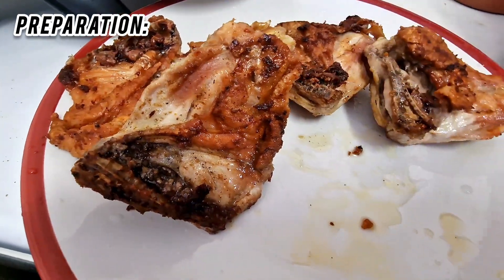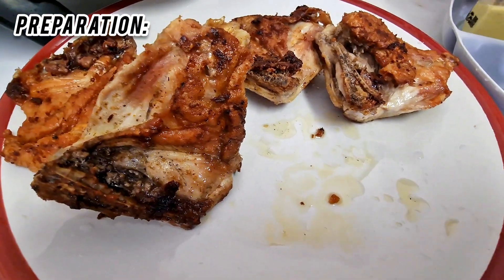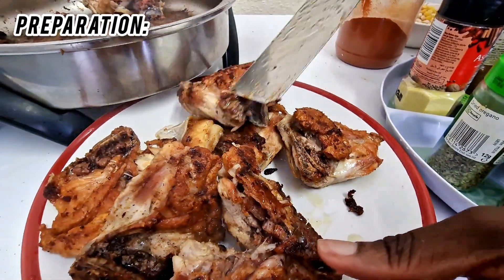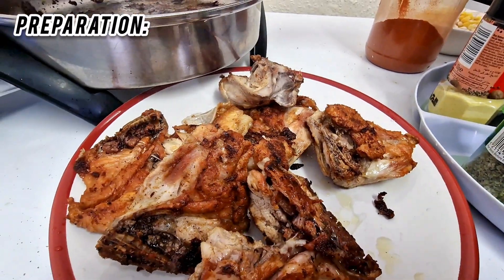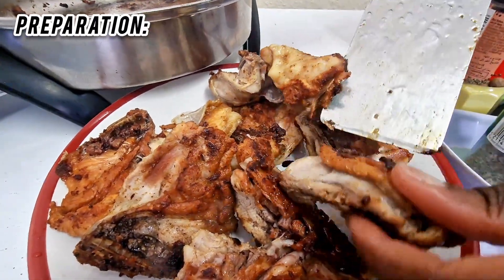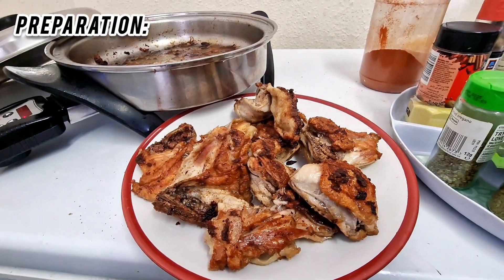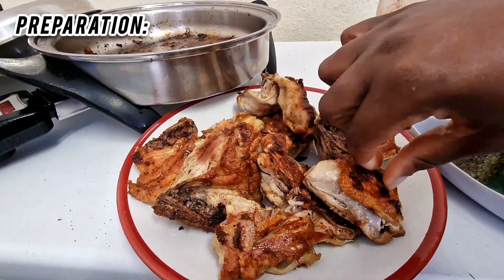That's what the Salad Master can do for you. All nicely fried, all nicely fried — you can see that.